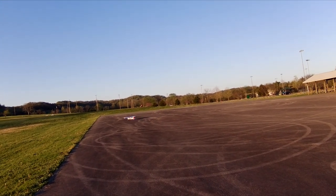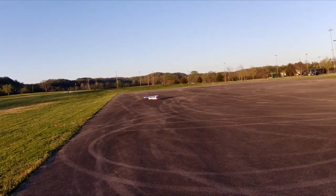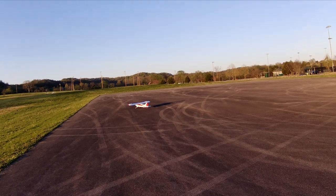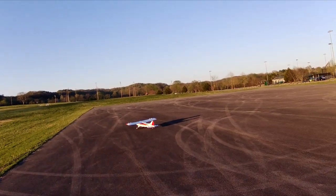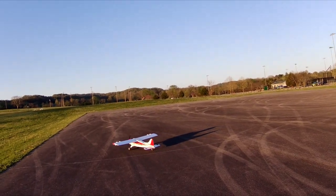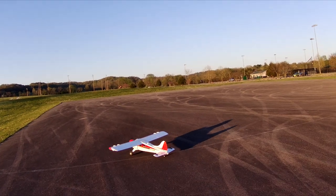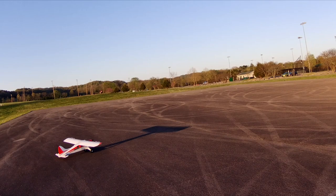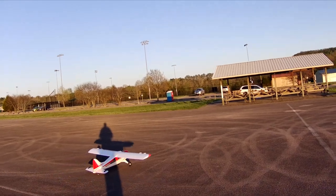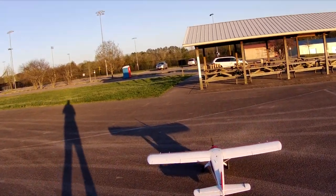That was probably my best landing yet, guys. I got on the ground and then I raised the flaps back up to normal and it was still going straight. Then right when I flipped the switch for reverse, that's when it started to turn. And there's forward and there's backwards — ha ha! Altitude negative one feet, 23.4 volts.